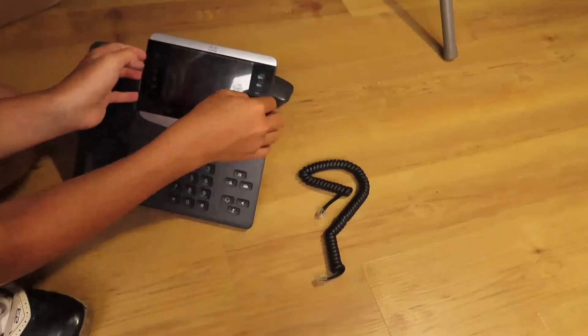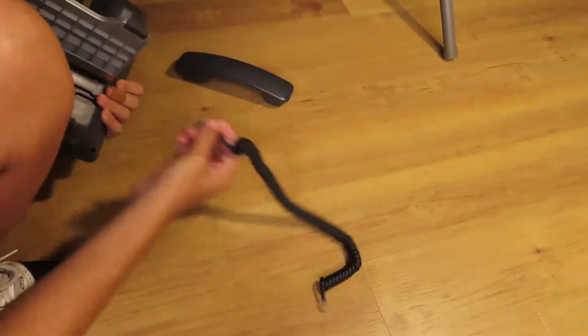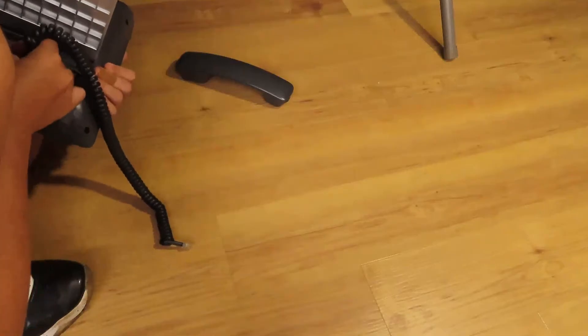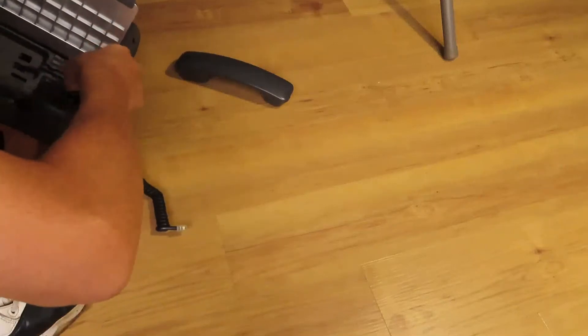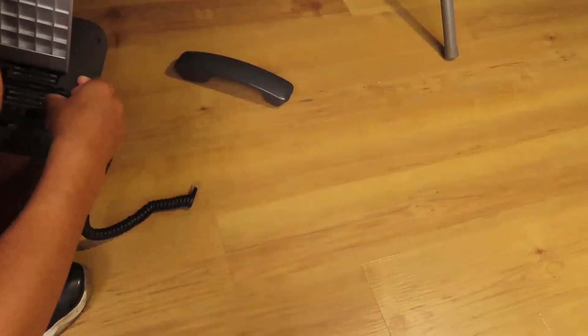I knew that this part comes off. Alright, so this goes into here. And I know that you just need to move this. I'll put this under here. This is actually the longer side, so it's a little weird, but whatever.